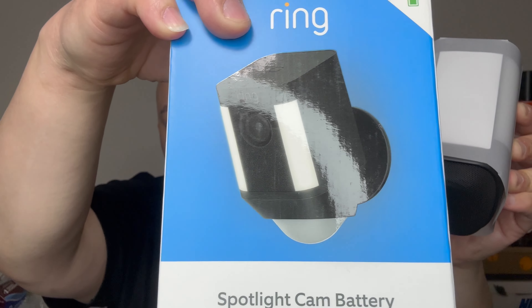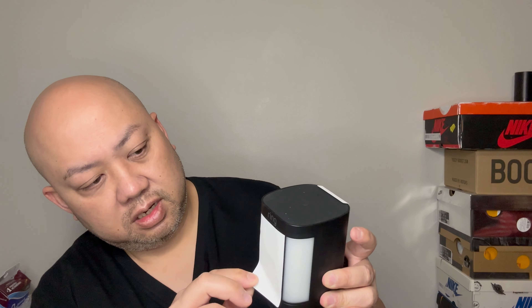Right next to it is the actual camera. Look at the bottom — on my old one the sensor used to be there. Now the whole bottom is redesigned: the white bottom part on the old one is replaced by an all-black speaker grill. The camera looks great. The sensor for motion detection is now up here as a black strip, instead of down at the bottom where it used to be.